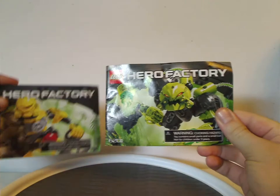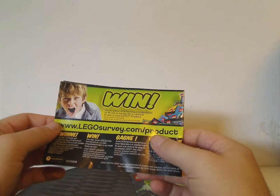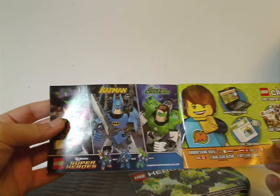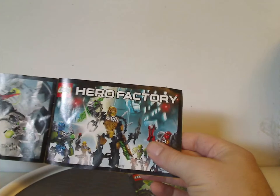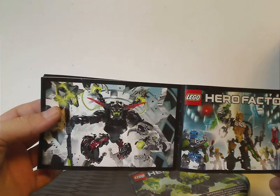The instruction manuals have the same picture as on the front of the bags. On the back there's an online survey, LEGO Club info, and ads for the DC construction figures — which I'll also review for future Throwback Thursdays — as well as the five hero sets for Breakout's first wave and Black Phantom, which I'll also cover.